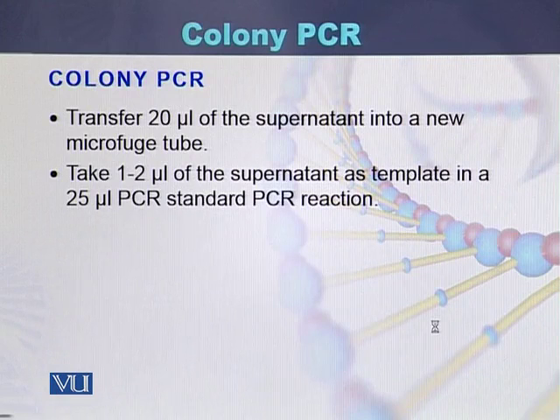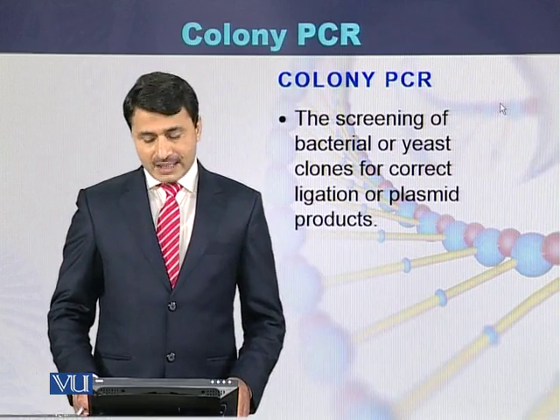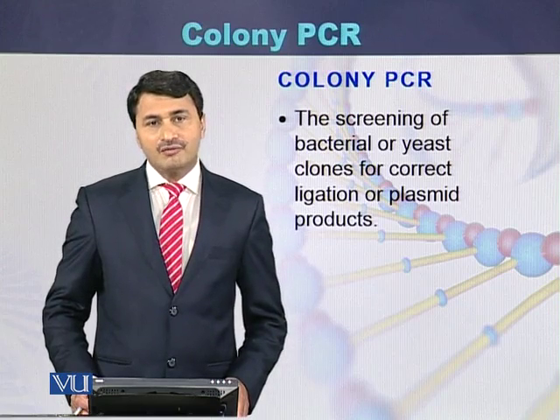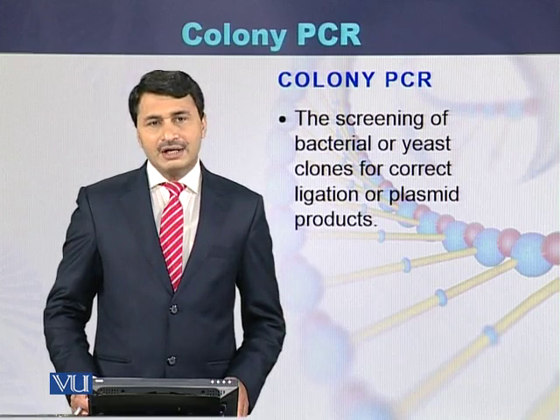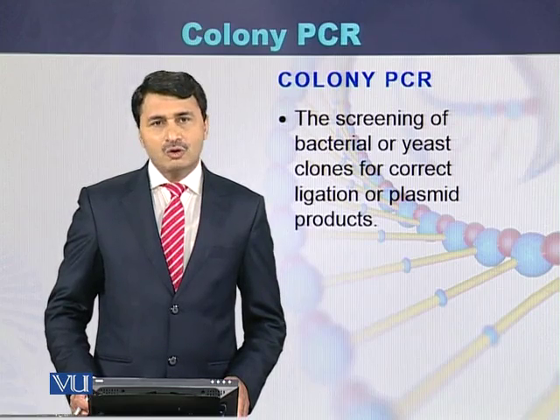Transfer 20 microliters of the supernatant into a new microfuge tube, then take 1 to 2 microliters of that supernatant as a template in a 25 microliter PCR reaction. This is how we screen bacterial or fungal colonies using colony PCR — a method used to identify yeast clones or plasmid clones for correct ligation or plasmid identification.